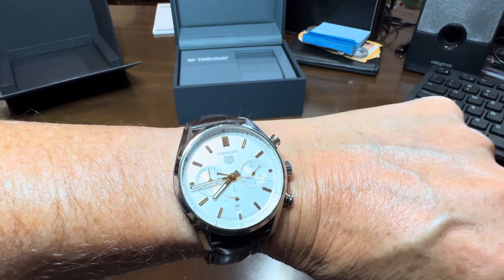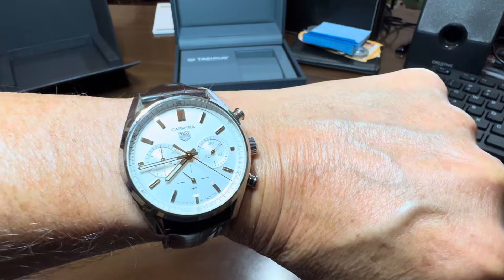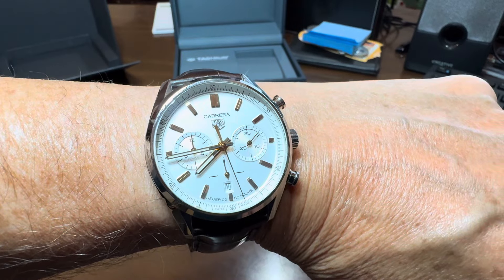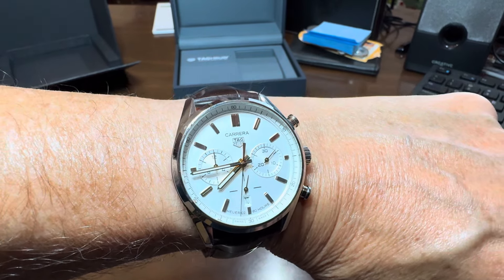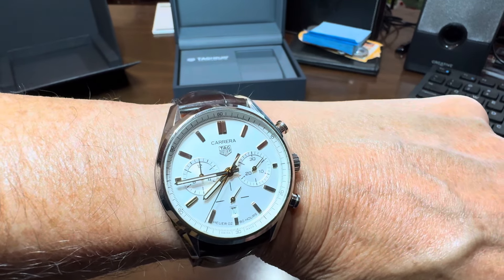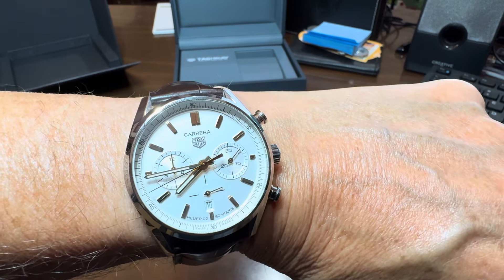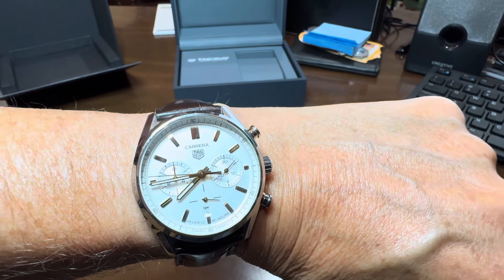As grandpa Ron says, I don't care if you subscribe, I don't care if you like — I'm just trying to put some content out there that will help somebody along the way. There you have it, folks: Rod's Very Random Reviews, and tonight we're reviewing a high-end watch suitable to hand down to your grandchildren. Thanks for watching — bye now!